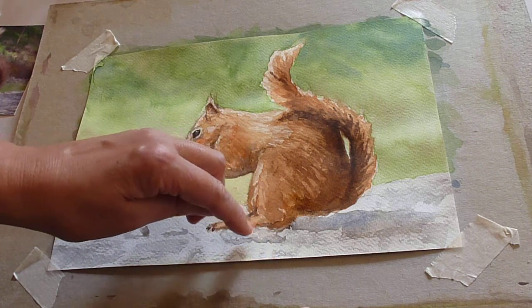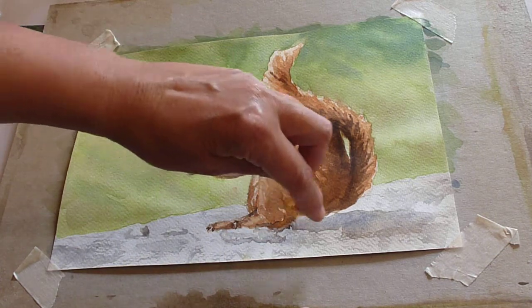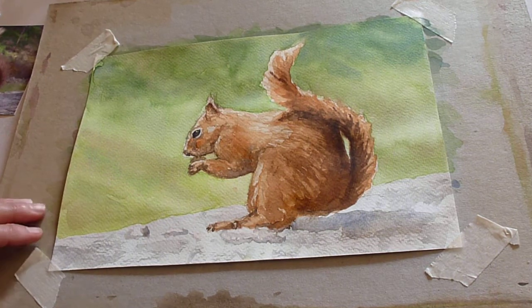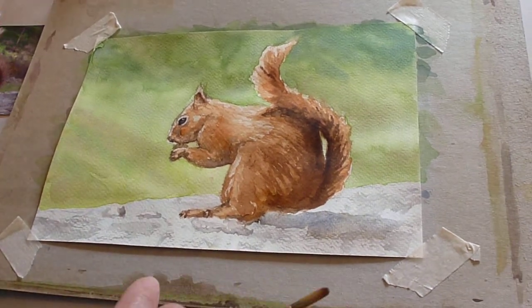I made that into a peanut. I've lost the shape a bit but I can go back to that. I've put a shadow underneath him even though it isn't in the original photo — it just helps ground him.